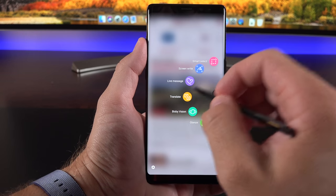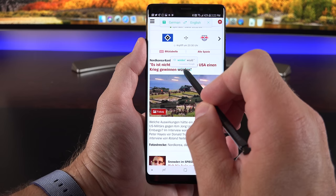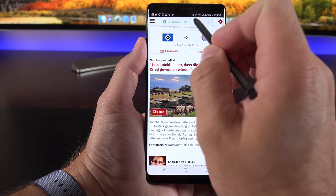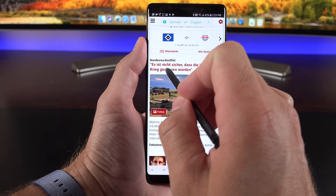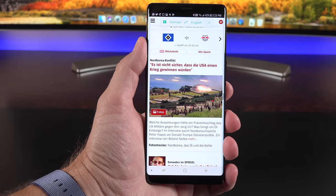There's also a Translate utility — hover the cursor over a word to translate it. You can change the target language, and if you're not sure how to pronounce something, tap the speaker icon and it will pronounce it for you.